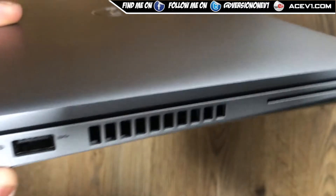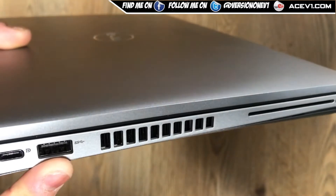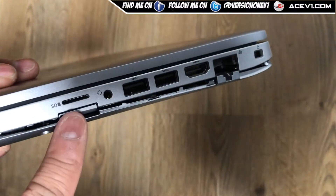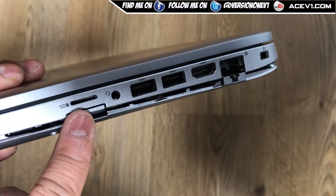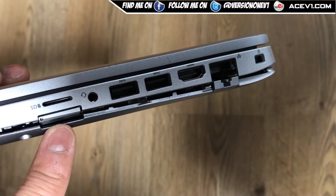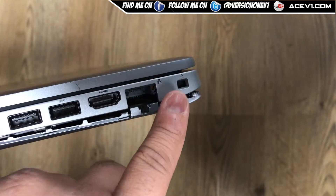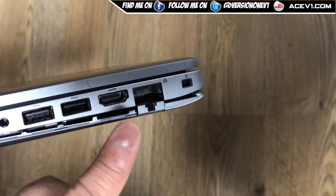It's got a Thunderbolt display port and a high-speed USB 3.0 on one side. On the other side there's a micro SD card reader, a SIM card slot for 3G or mobile connectivity, a Kensington lock, an ethernet port, HDMI, and two more high-speed USBs.